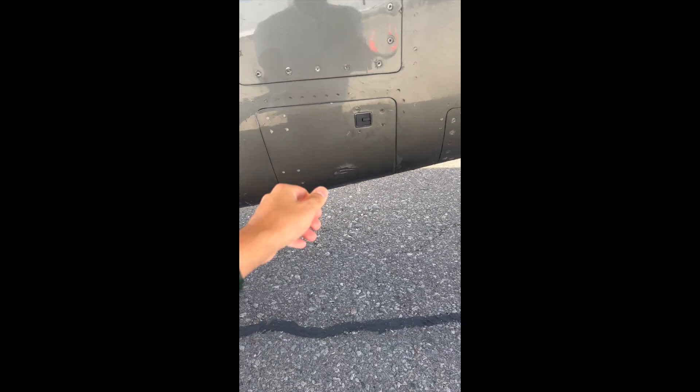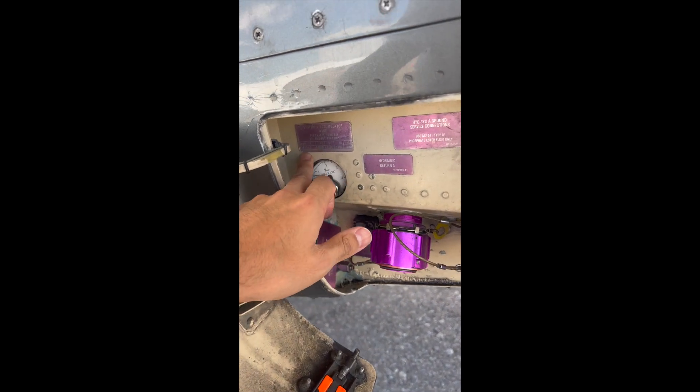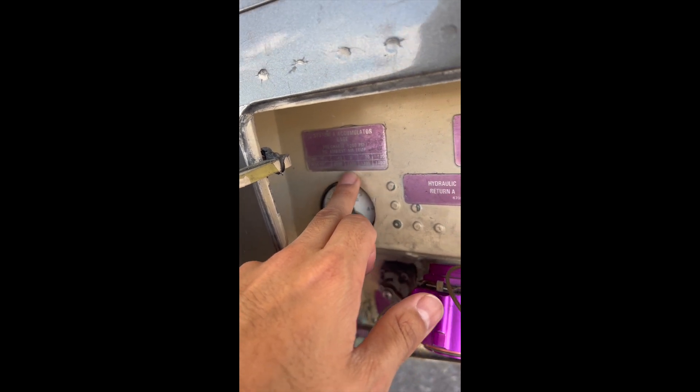Now I'm going to double check the hydraulics on the left side. Check the level here in comparison with the table — so here you have temperature and pressure, and we're shooting for the correct range.